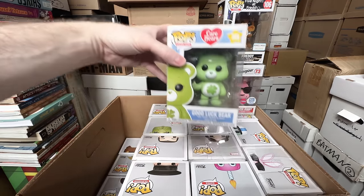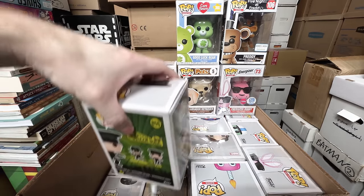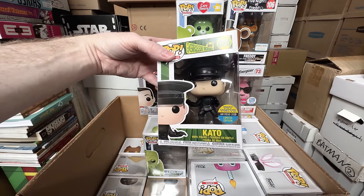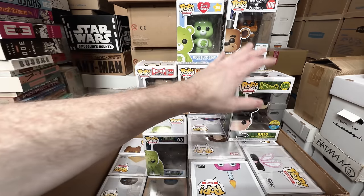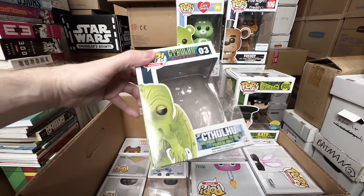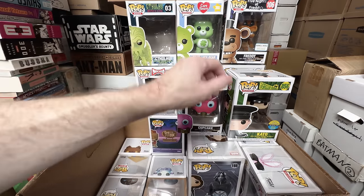Good Luck Bear — I'm going to keep that one, I'm keeping the Shamrock Bears. Pee Wee Herman — that's a keeper. I don't think it's worth a lot, but it's Pee Wee Herman. I've been selling my Green Hornet ones, but this is Bruce Lee — I think I'm going to sell that one, I think I can get it later on. This is a box for Cthulhu — I'm not sure why I have just a box for that, I don't think my son had a Cthulhu. Cupcake from Five Nights at Freddy's is a keeper.